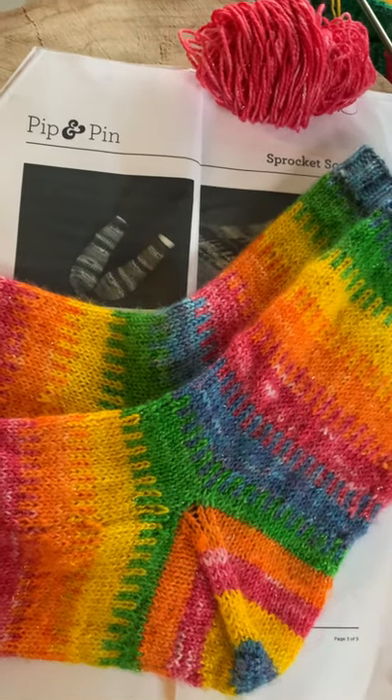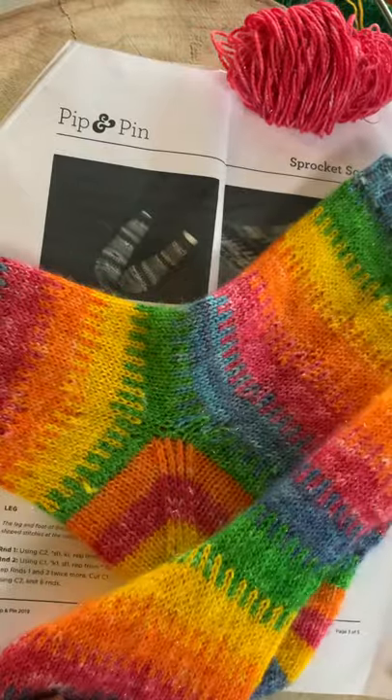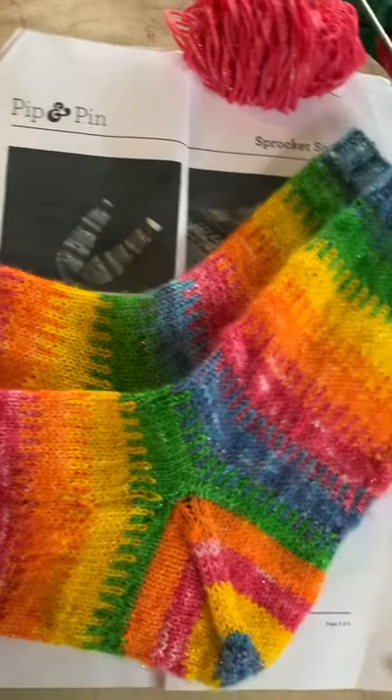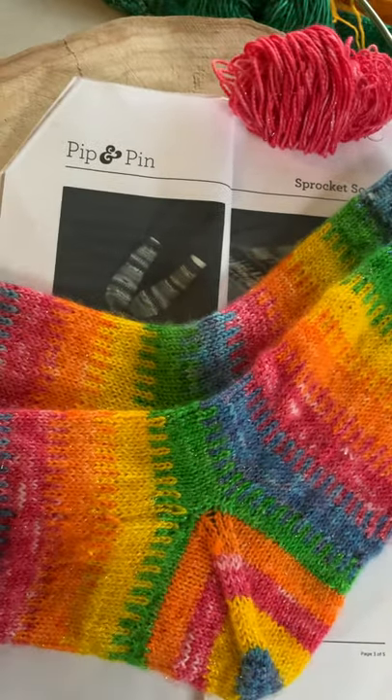Happy Friday knitters! I just finished my Sprocket Socks, which is a pattern by Pippin Pin. These were knit with my hand-dyed yarn from Cato Yarn Company, with five colors of 10 gram minis.